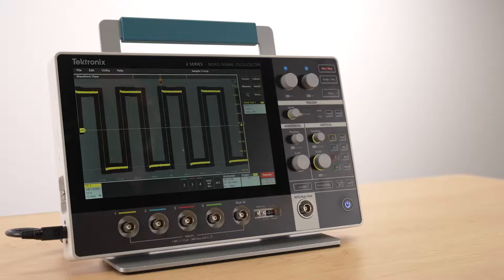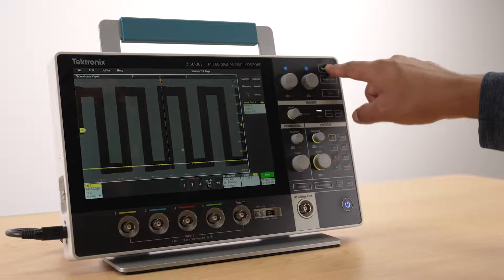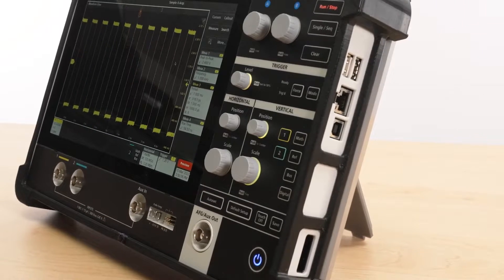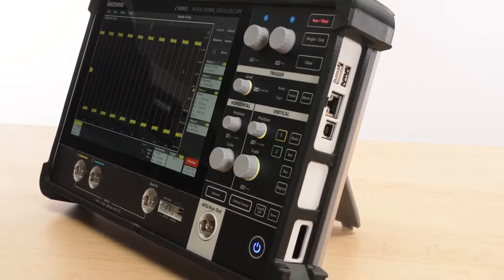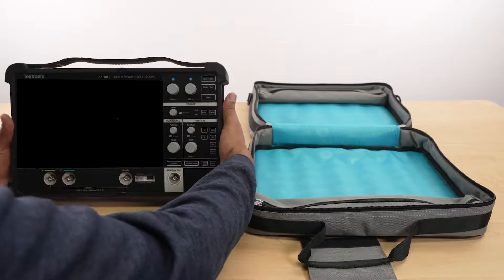The stand features an elastomer base, making it a very stable platform for a compact, lightweight instrument. An optional protective case safeguards your scope from up to 40-inch drops and includes a kickstand as well as a carrying case for whenever you are on the go.